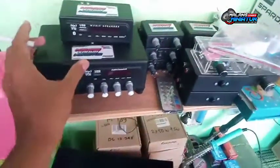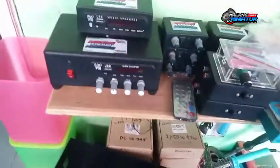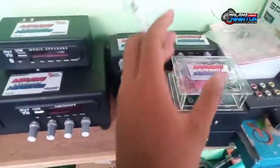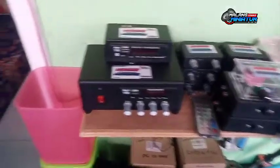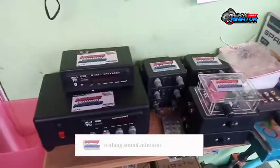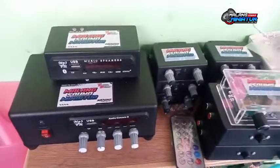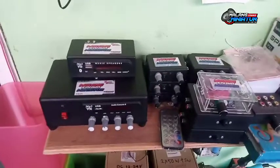Dan ini untuk beberapa power yang kemarin tanya: apakah ada power mini stereo, power mini amplifier? Ya, ini barangnya, ready beberapa. Memang sengaja saya taruh sini karena kalau ada yang order itu, bisa nyoba-nyoba atau milih-milih. Jangan lupa like dan subscribe buat channel YouTube Malangson Miniatur. Untuk produk katalog kami bisa dicek di Instagram Malangson Miniatur juga ya.